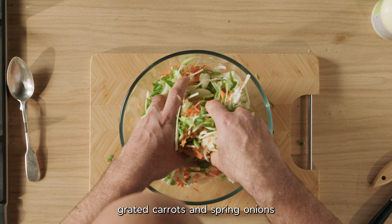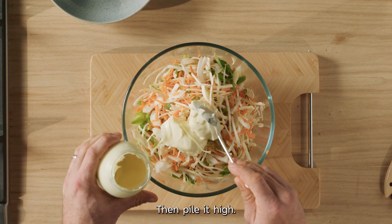Mix the shredded cabbage, grated carrots and spring onions together with the vinegar and the mayonnaise and then pile it high.